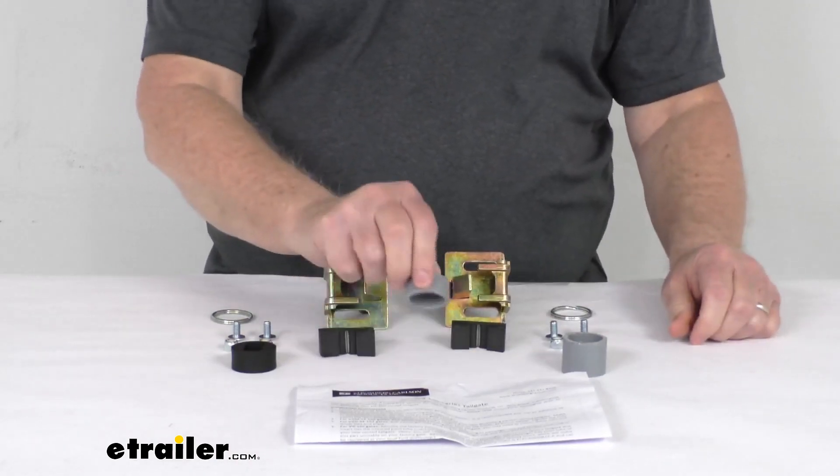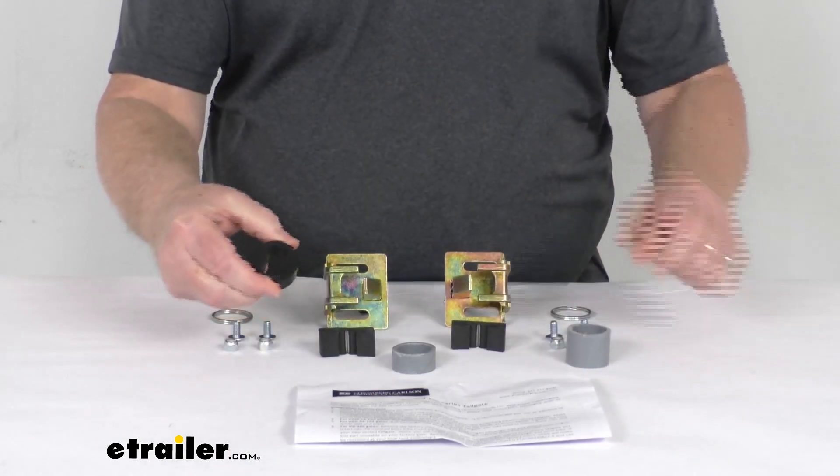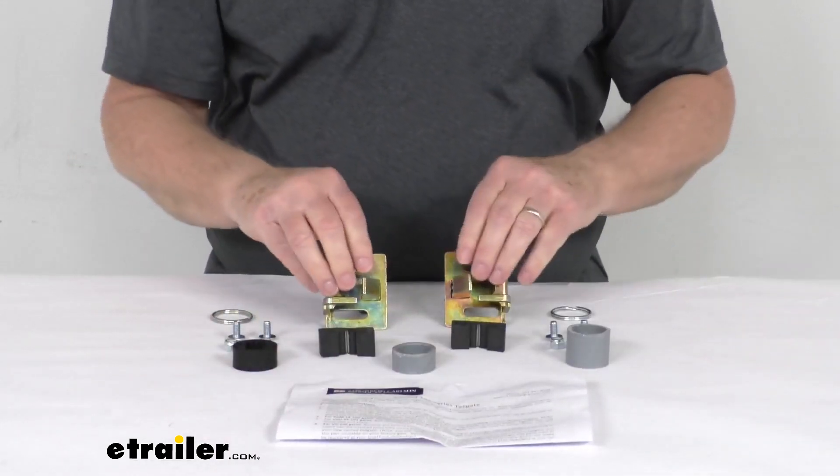It comes with a short pivot tube insert, a long pivot tube insert, and then a black bushing with a slot in it that goes on the driver's side of the pivot tube. And it comes with a nice set of instructions that will describe how these parts all go together.